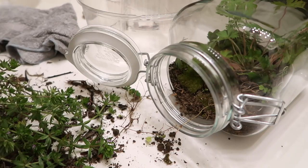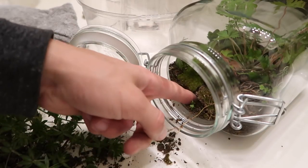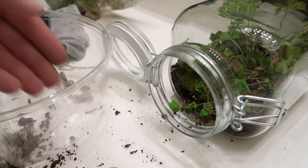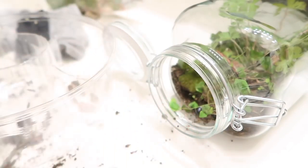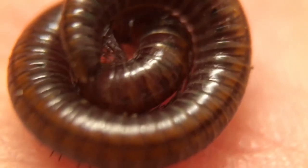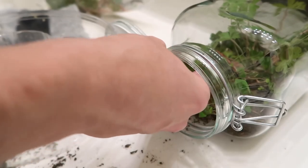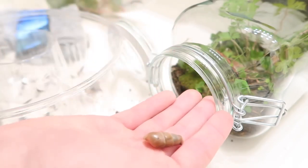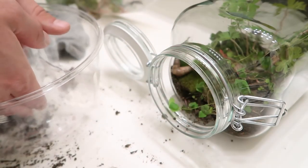We'll put the guys we didn't use back inside the bag and return them to the outdoors. Now we will introduce the new residents into their homes — they're getting anxious to get out of this little enclosure. First we will introduce the beetle because he's the most energetic, and then next the millipede, which is a friendly little guy. It will be cool to see over time what roles they play in the ecosystem. And this is a live snail here — the other one is just an empty shell — so we'll pop both of them in.